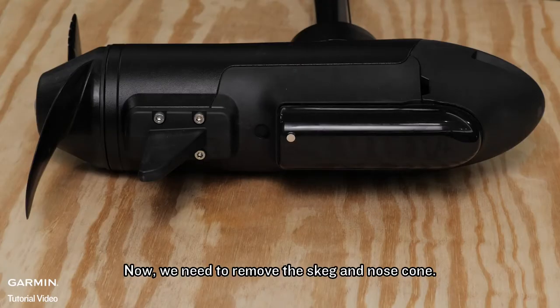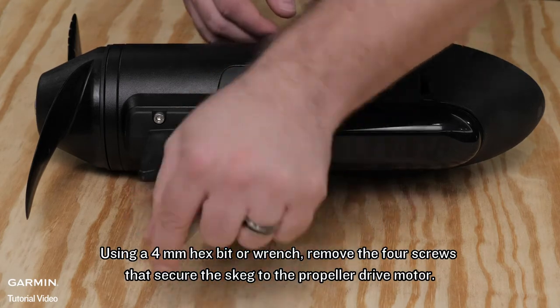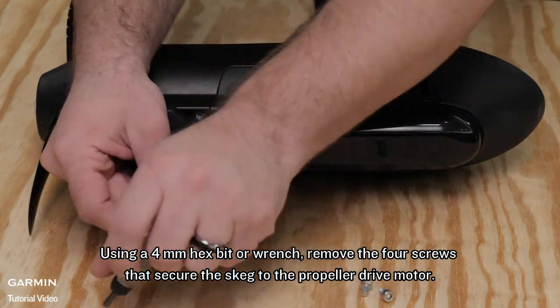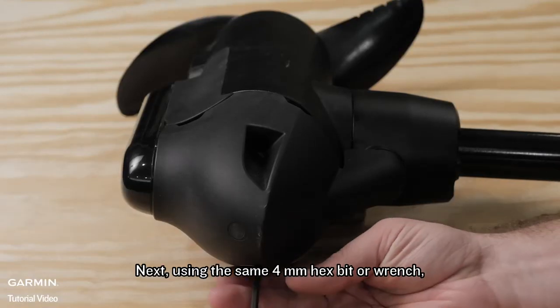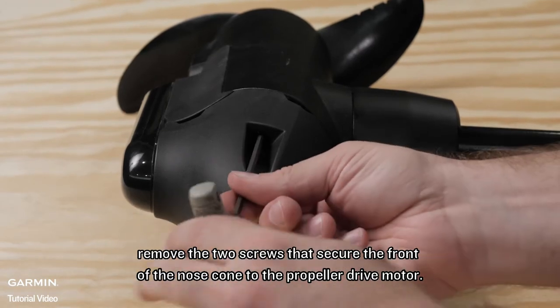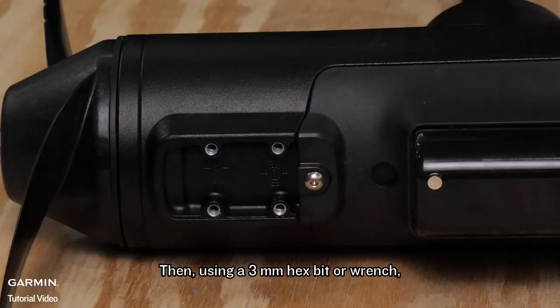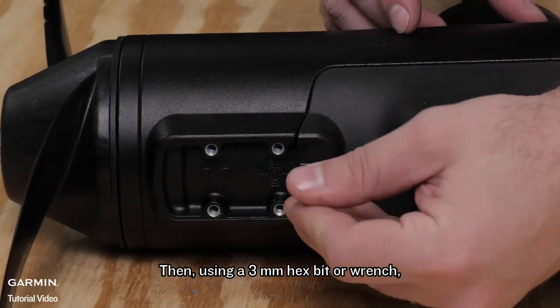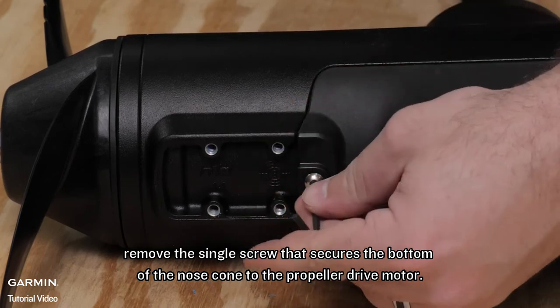Now we need to remove the skeg and nose cone. Using a 4mm hex bit or wrench, remove the four screws that secure the skeg to the propeller drive motor. Next, using the same 4mm hex bit or wrench, remove the two screws that secure the front of the nose cone to the propeller drive motor. Then, using a 3mm hex bit or wrench, remove the single screw that secures the bottom of the nose cone to the propeller drive motor.